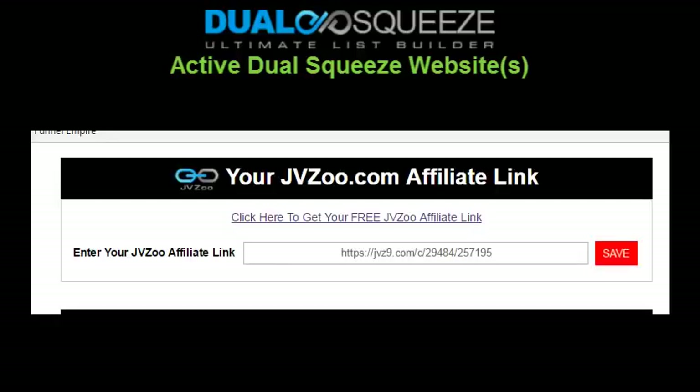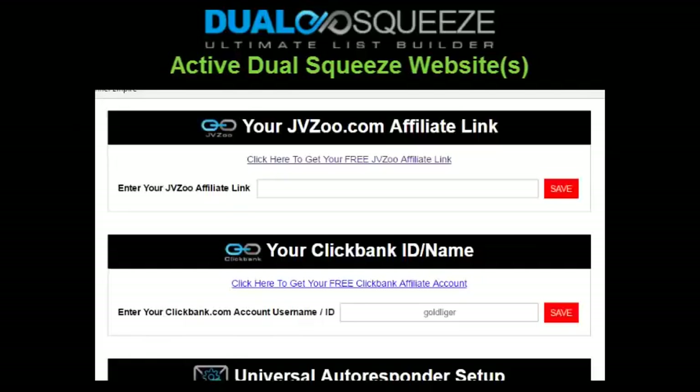It's super quick and easy to start promoting right away and getting results, whether you're a free member or an upgraded Excite member. If you're an Excite member, scroll down your member home page to find the section to enter your JVZoo Dual Squeeze affiliate link, and also a field to enter your ClickBank ID if you purchased our optional 10x package. You'll enter one or both depending on your membership — just make sure you don't miss entering those affiliate links.